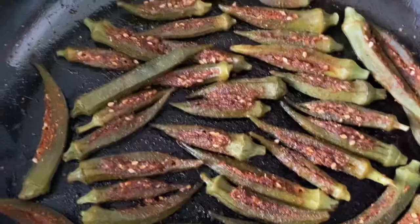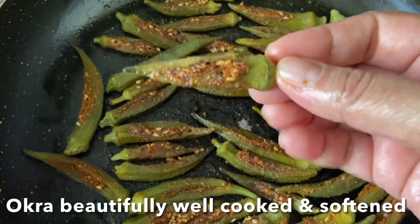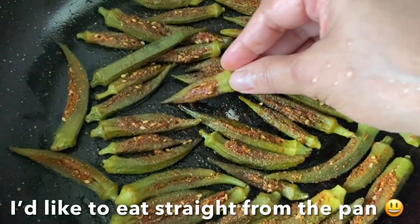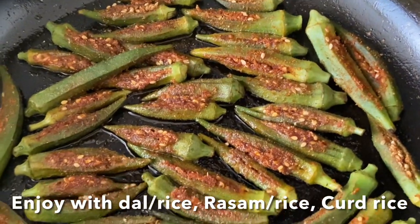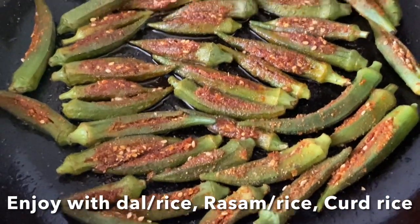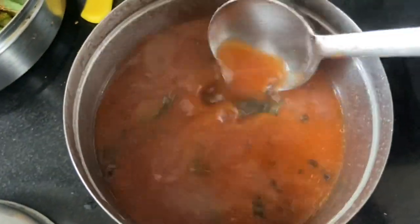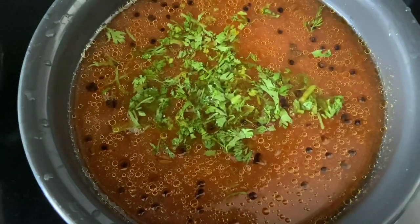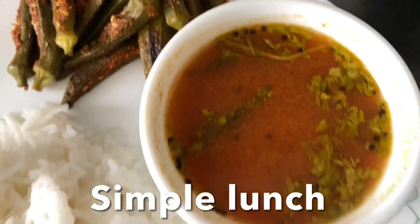Voila! It's beautifully cooked. I would like to have this straight from the pan — it's so delicious. You can enjoy this okra with dal rice, curd rice, or rasam rice. Today I'm going to serve this with a tomato rasam. I'll put the link in the description box for reference. I'm going to garnish with some coriander leaves and serve with rice, rasam, and stuffed okra.